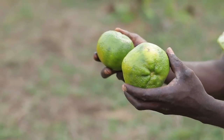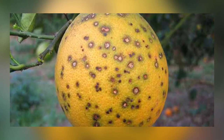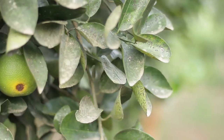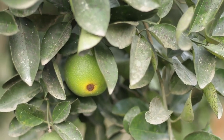Is anthracnose the only thing that worries orange farmers? There are other diseases, but this one — does it come annually or any time? It depends on agronomic practices. It doesn't like humid environments, so if you don't prune the branches and you plant them too closely, the disease is likely to spread.